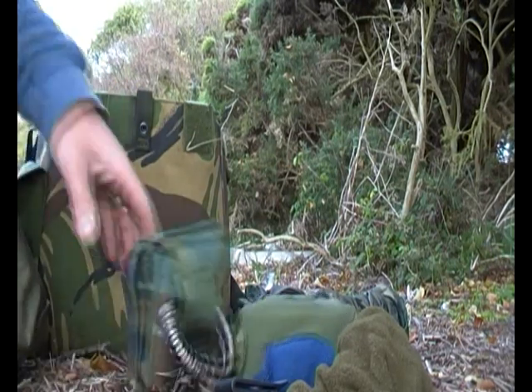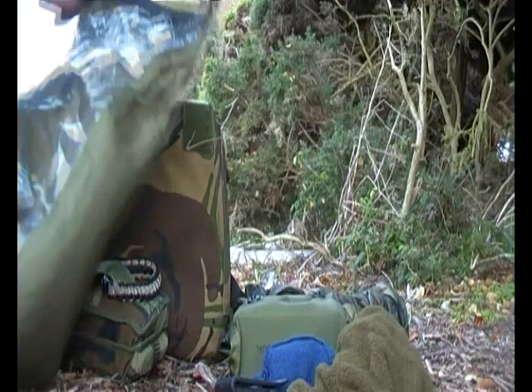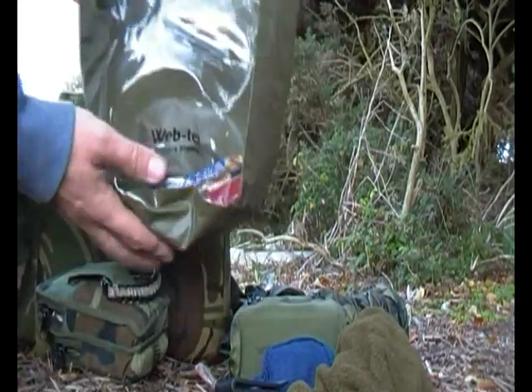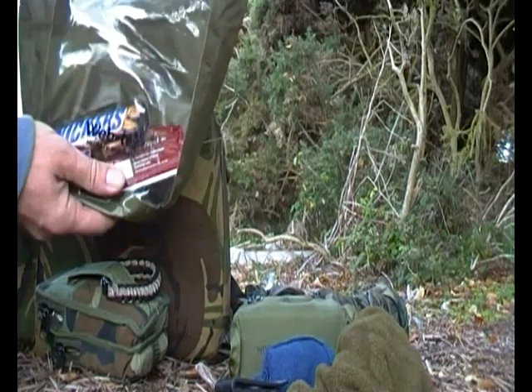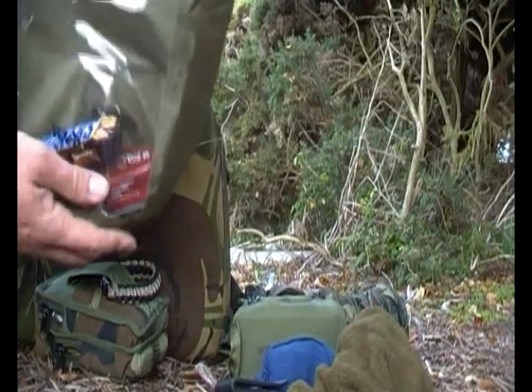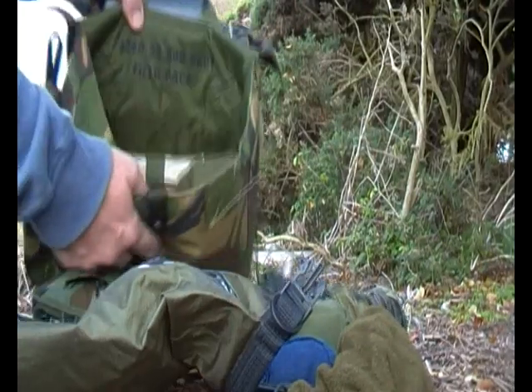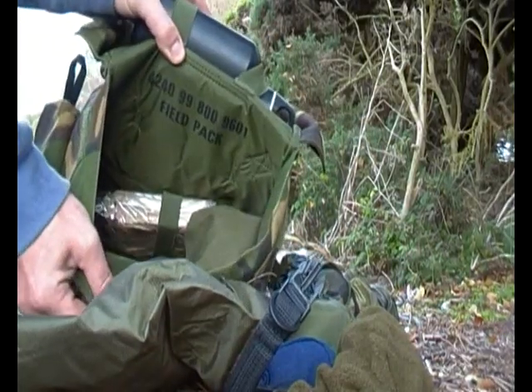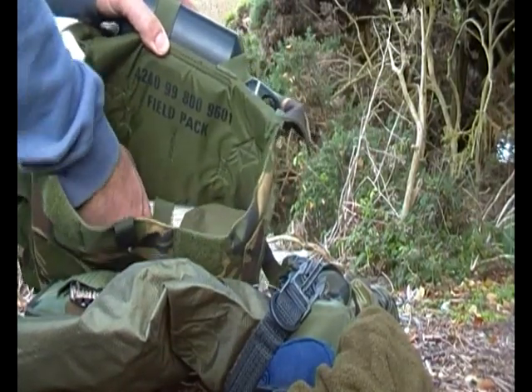You've pretty much seen all this sort of stuff before — just what I like to have in there. And some little pick-me-up chocolates, in case I'm all alone stuck on a rock somewhere with my boat destroyed or whatever the case may be. Also inside the bag there's another strap, and I've got my hexi stove in here — quite handy.